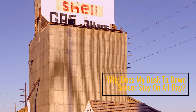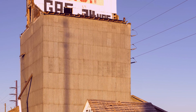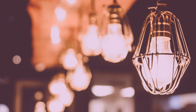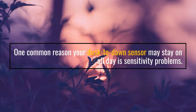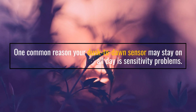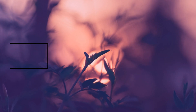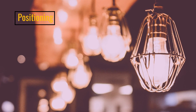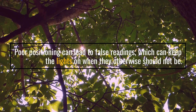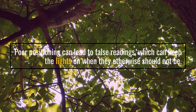Why does my Dusk to Dawn Sensor stay on all day? One common reason is Sensitivity Problems. Another reason is Positioning — poor positioning can lead to false readings, which can keep the lights on when they otherwise should not be.